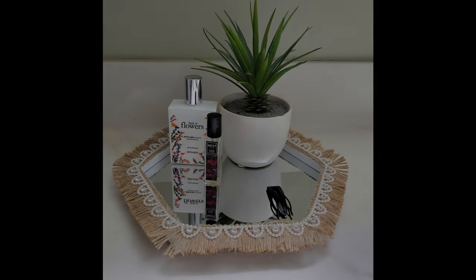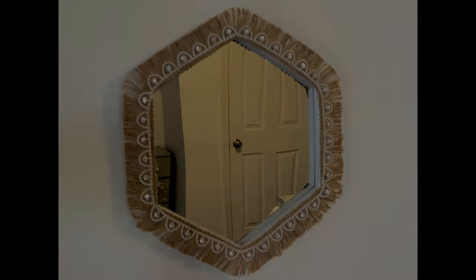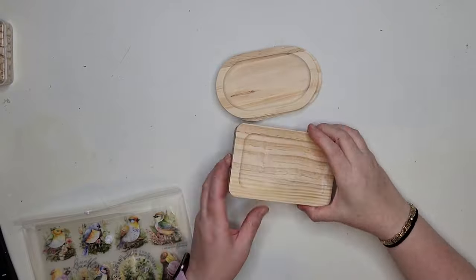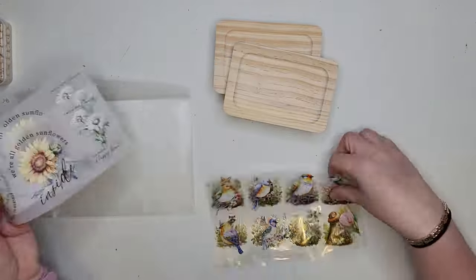Here's our mirror completed. This could be used on the bathroom counter to put skin care products on, or you can hang it on the wall like I intend to do. If you are enjoying this video go ahead and hit the like button, and subscribe to see more unique DIYs just like these.